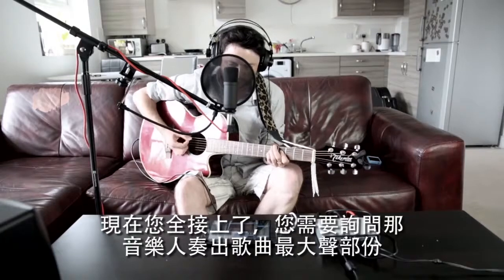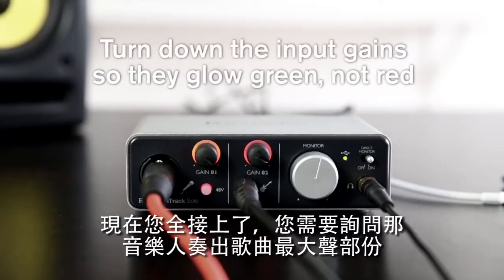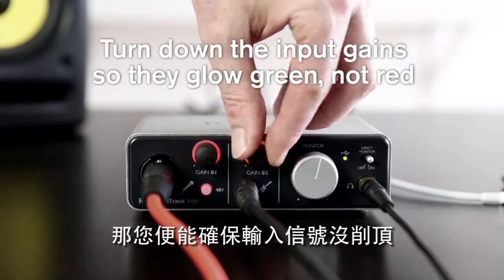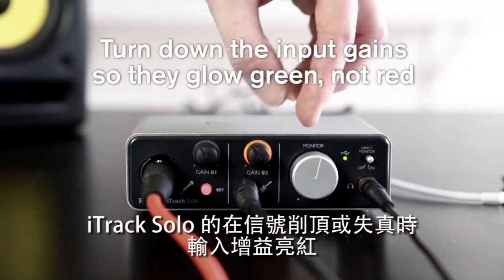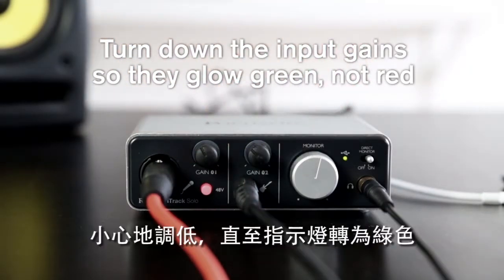Now you're all plugged in, you need to ask the musician to play the loudest part of the track, so you can check the input signals aren't clipping. The iTrack Solo's input gains glow red when the signal clips or distorts, so turn it down carefully until the indicator glows green.